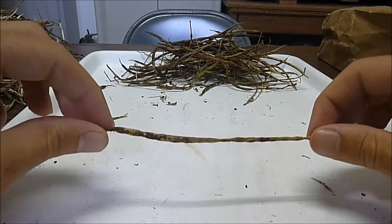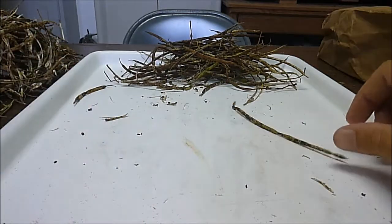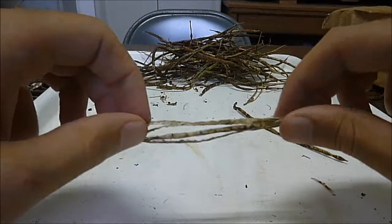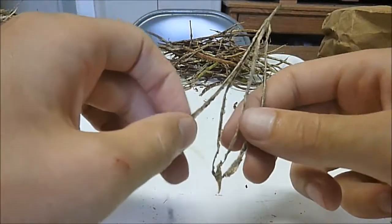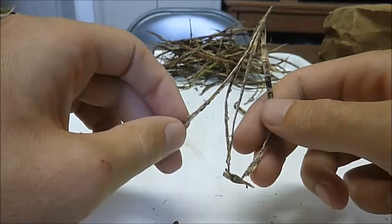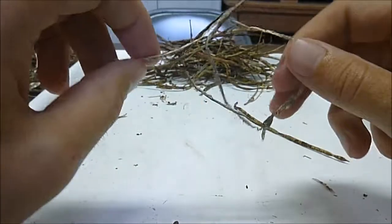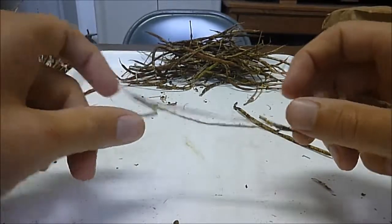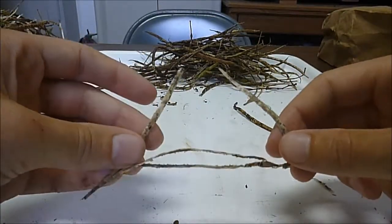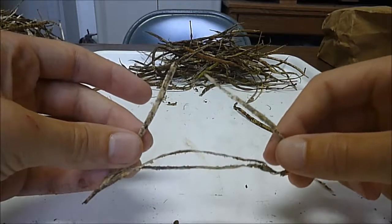They have a fruit that is called a legume. Legumes have two seams that keep the fruit together. So these are the two seams right here in the middle, and these are the portions of the fruit.